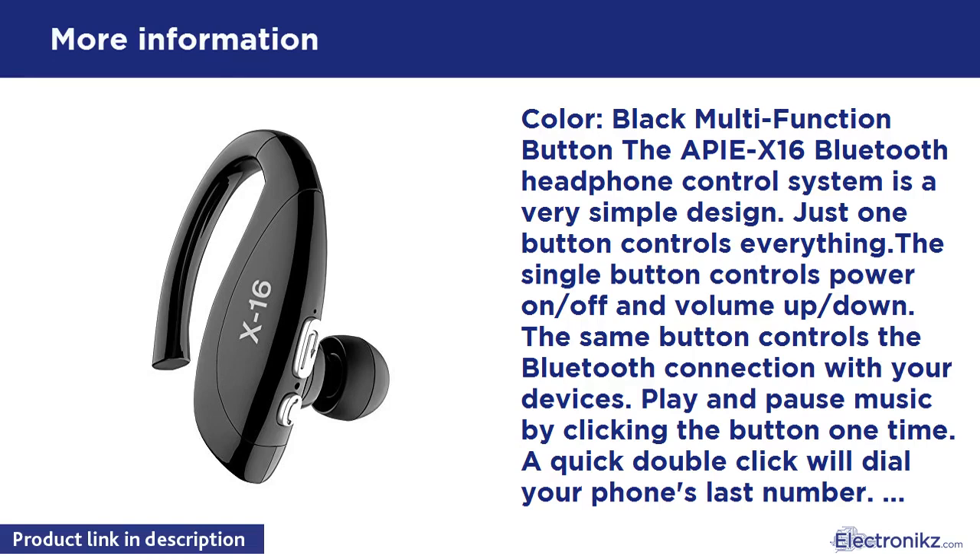A quick double click will dial your phone's last number. Answer a phone call or decline by saying yes or no into the microphone. Two clicks change the volume level in 5-step increments.